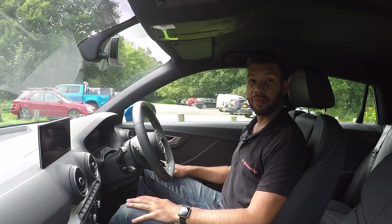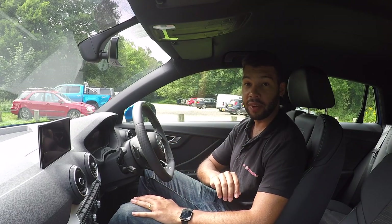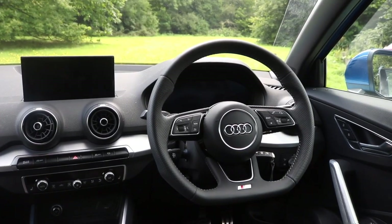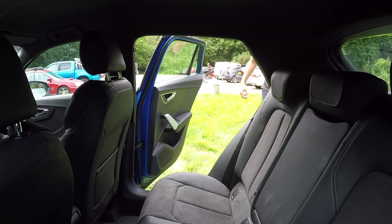Getting comfortable in front of the Audi is very easy. These seats are nice and supportive, though if you want lumbar support you will need to pay extra for that. Getting a good driving position is very easy too — the steering wheel adjusts for rake and reach, and the seat has a good level of adjustment as well. There's plenty of headroom up front.